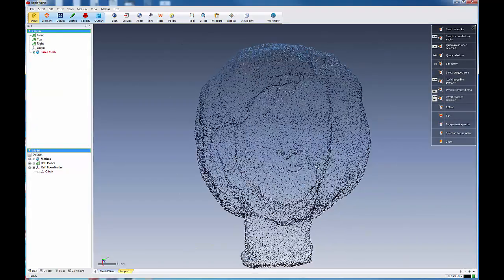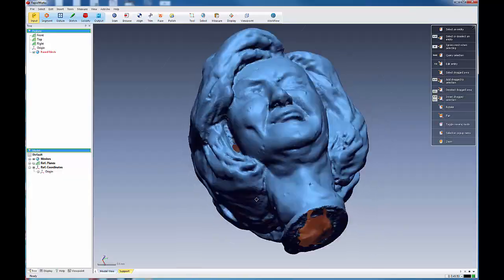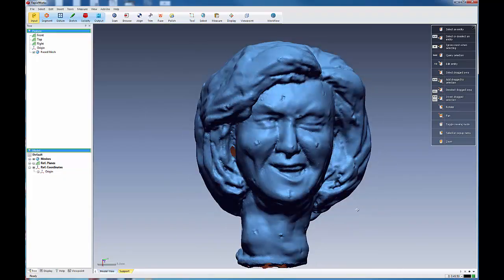Here's our object after it merged. We have a couple of holes, and we're going to use these as an opportunity to go through some hole-filling strategies.